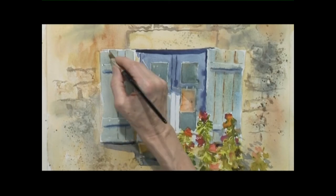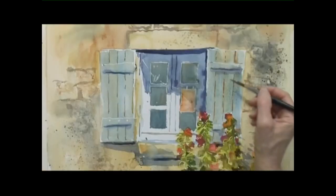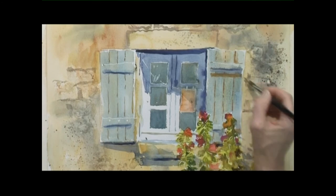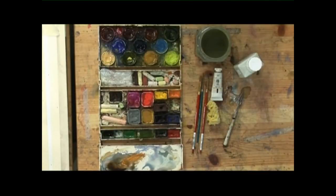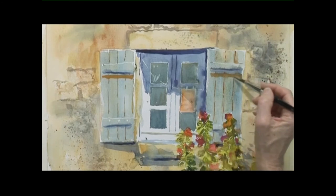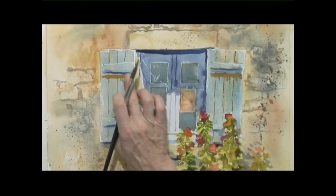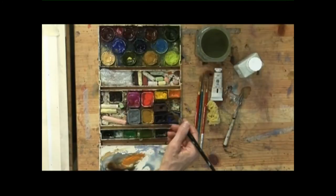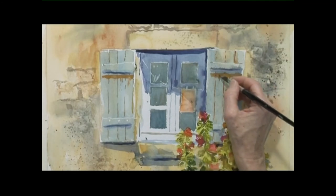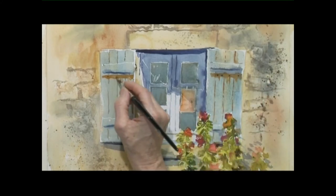This is burnt sienna. If you're feeling adventurous, you could put an orange hinge on there — mix orange with a little burnt sienna. Over on the other side as well. You could sneak a little bit of oozing rust into the hinge, and with the addition of burnt sienna you could put some nail holes in there. A bit of blue — a few nail holes.